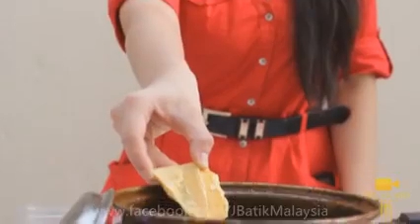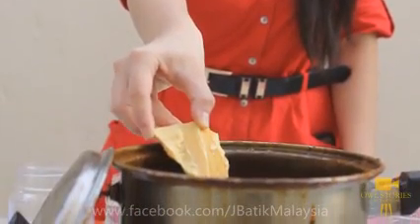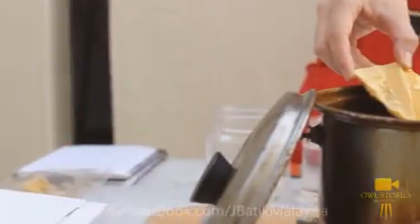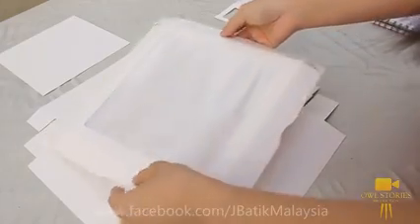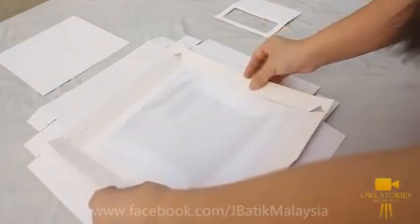The first step is to boil the wax. This is the wax made with Dhamma. Fold the sides to form an elevated box frame.